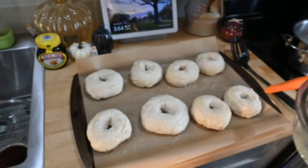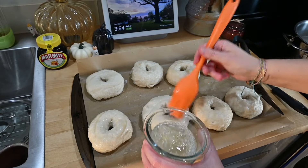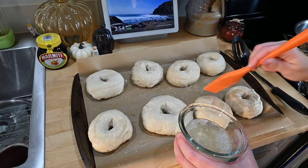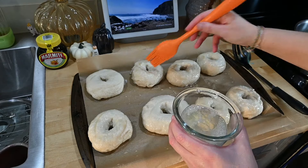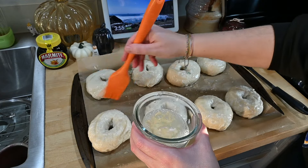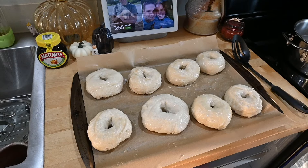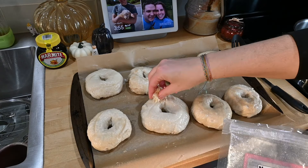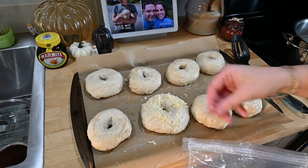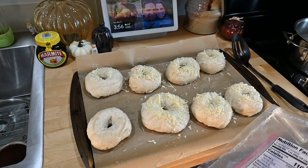I have an egg wash here — just an egg white with some water — and I'm going to brush all of these. The majority are going to be topped with asiago cheese because that's my favorite. I'll do plain if I don't have enough cheese. They're definitely on the uglier side, but it's all about the taste. Looks like I don't have quite enough cheese, but that's okay — I think almost all of them will be cheese except one plain bagel.